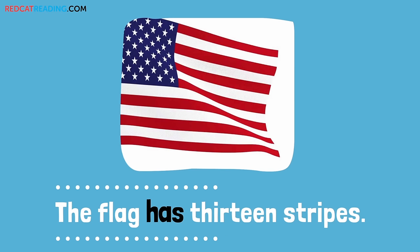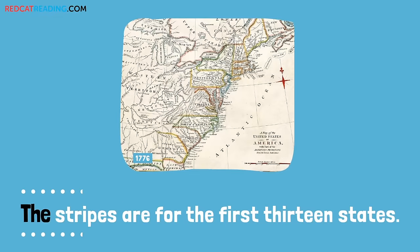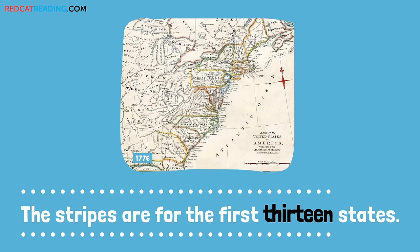The flag has 13 stripes. The stripes are for the first 13 states.